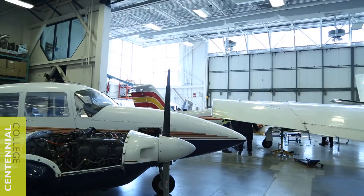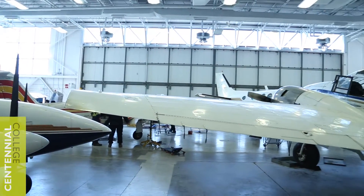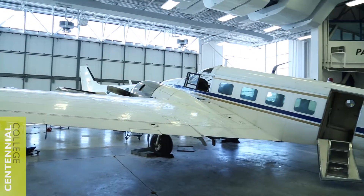Welcome to the hangar lab. This is the largest lab in our facility and this is the one that second-year students spend their time in. It's also used in a limited capacity for first-year students.